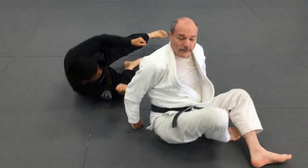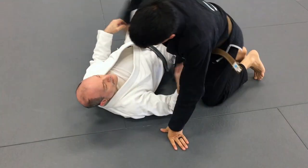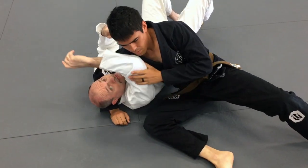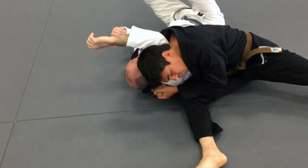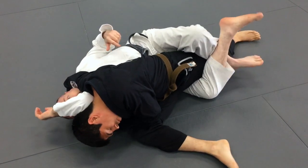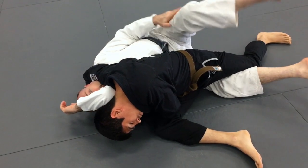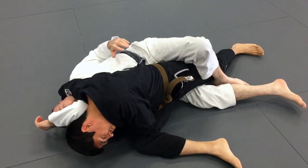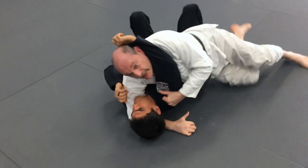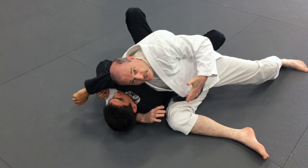Some people do katagatami from a kesa kind of hold. This time I've got the arm free but he doesn't switch his legs — I can still do this escape, but also here I can roll in and grab the leg, just like with regular kesa gatami. I want to bring the far leg to the ground, pull it in, and roll over to reverse.